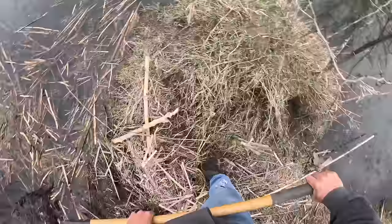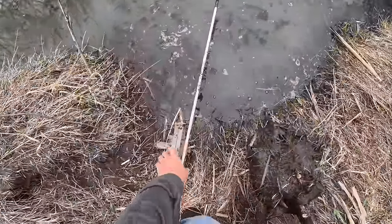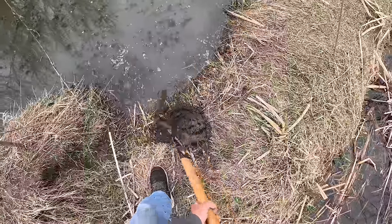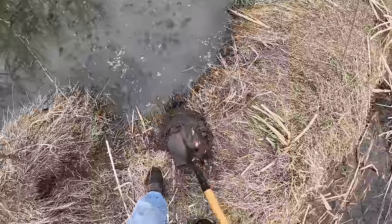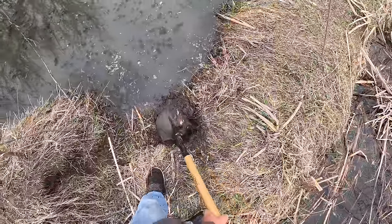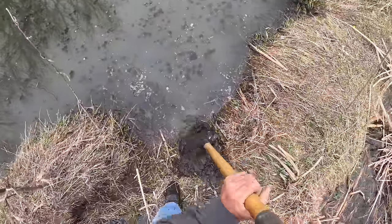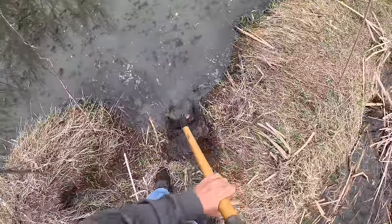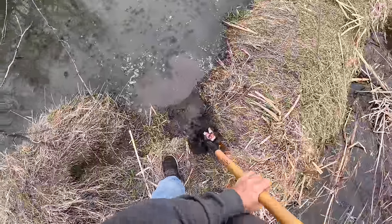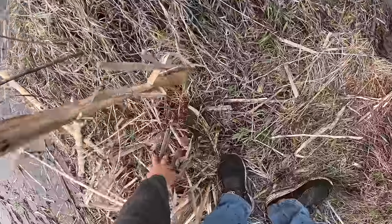Well guys, I'm on a new property here and I forgot my waders, believe it or not. It's a long drive and I'm not very bright, but we're gonna make a simple caster mount here without getting in the water like we normally would. The trap's gonna go right here - we're just gonna make it so we don't get in the water today. We can still do everything we need to do, we're just gonna do it the hard way.